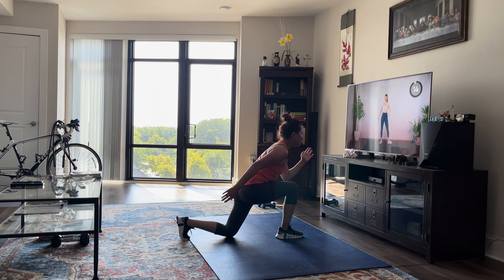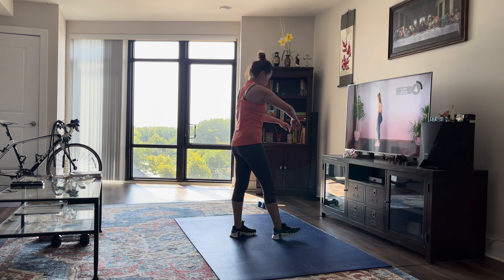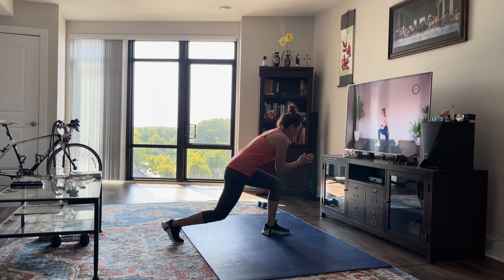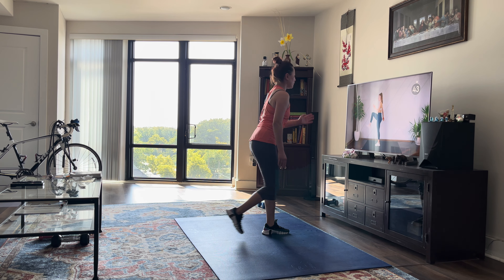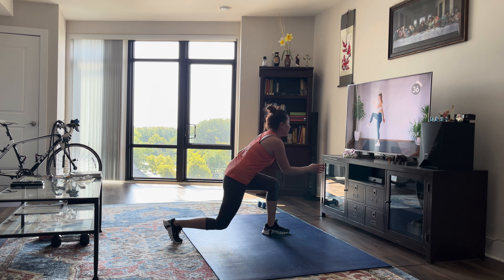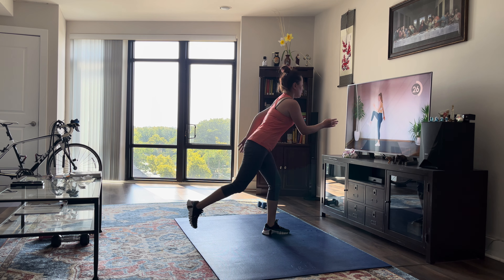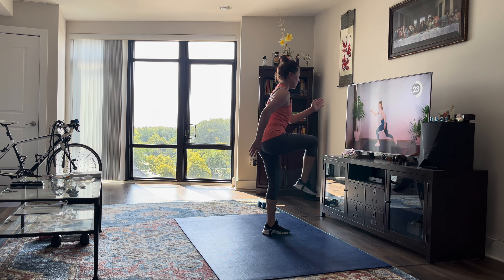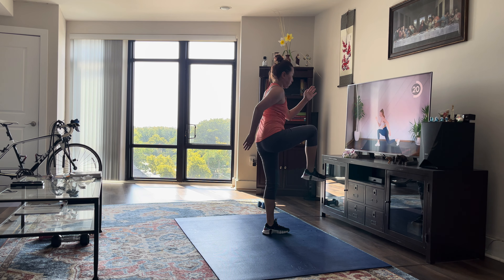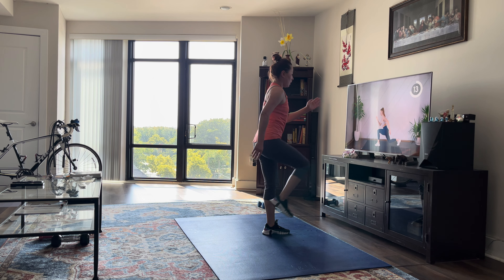We're going to get a 15-second rest and do the other side. Press through the supporting heel. A couple more — find that sweet spot.